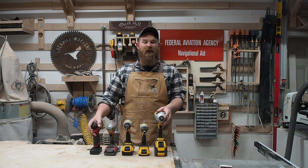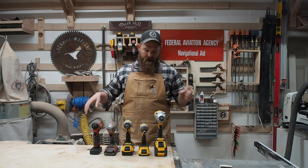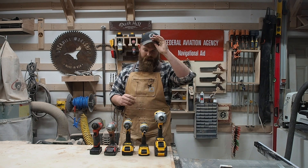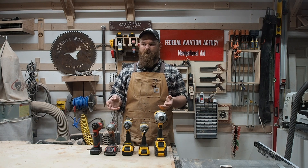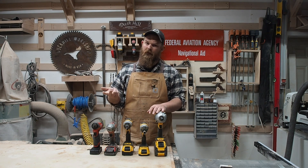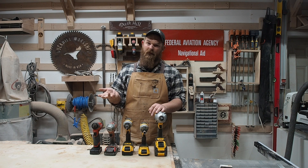Hey guys, welcome back to the Duck Hill Workshop. My name is Ben and today is Tool Talk Tuesday. I'm going to go through literally every tool that I own — tell you why I bought it, what I like about it, what I don't like about it, and if I'd buy it again.